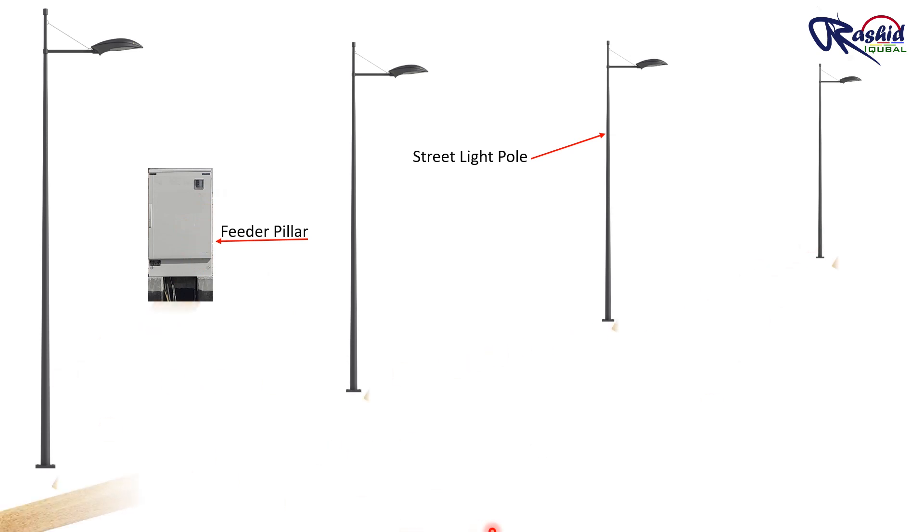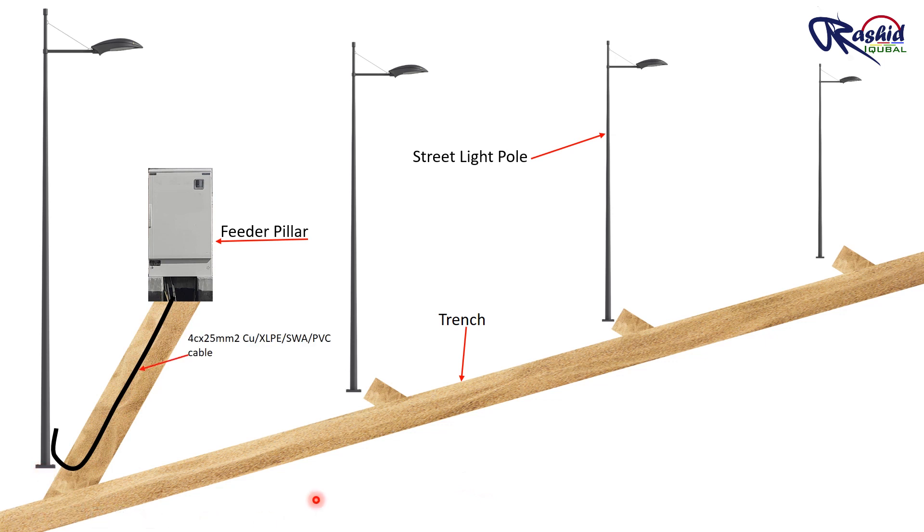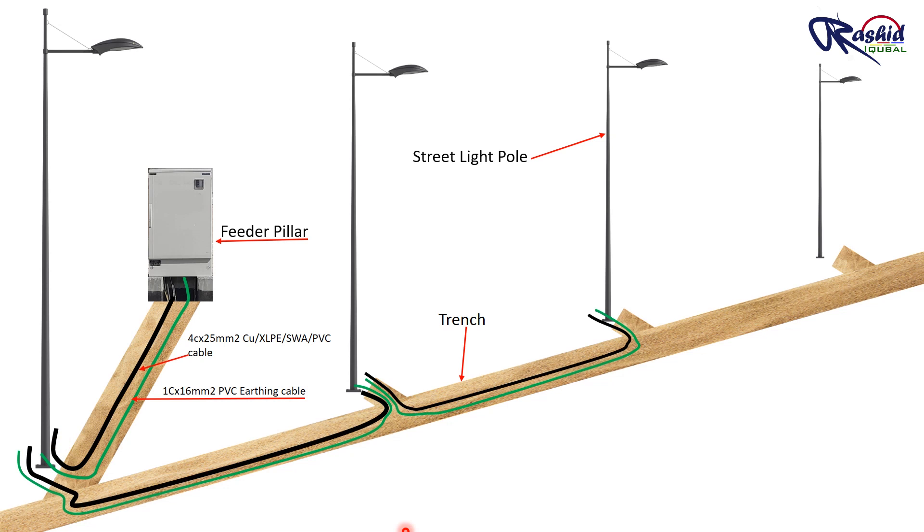To lay the cable we need a trench here. Once the trench is prepared with the first layer of bedding as I mentioned earlier, we will lay a 4-core 25 mm square copper XLPE SWA PVC cable — or it depends on your project specification or load. Right now I am using a 4-core 25 mm square cable with earthing cable together, running from the feeder pillar to the first pole. Then we will make a loop from the first pole to the second pole, and second pole to third pole, and so on.